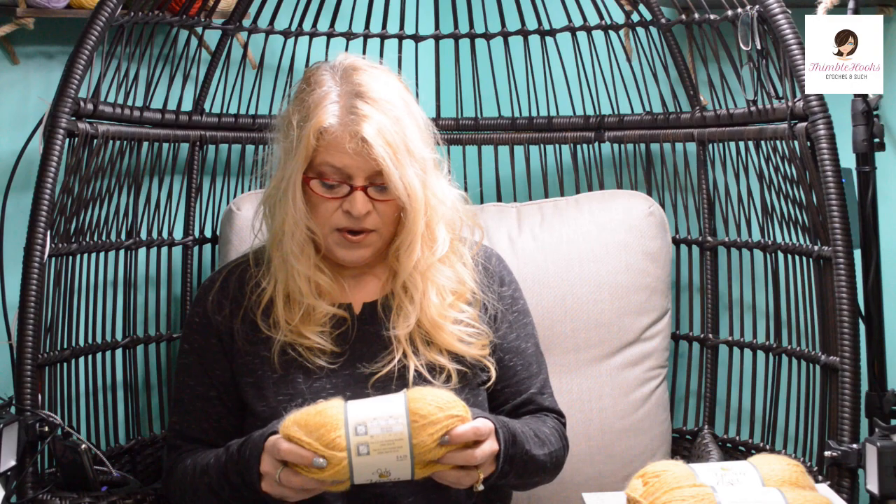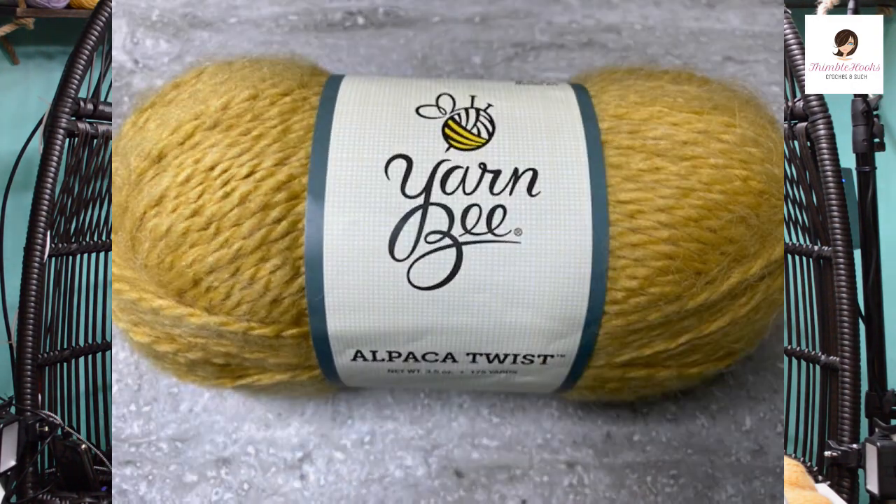I wanted to use this product to make my daughter's pocket scarf but they didn't have black in the alpaca twist. But this is Yarn Bee Alpaca Twist — the color is called Mustard, which is exactly what I would call it. It's just an awesome shade of goldy yellow. I love this one, I could not resist it. I've never used the Yarn Bee Alpaca Twist before so I got four of those. I can make something nice — maybe a sweater since it's getting into that season.